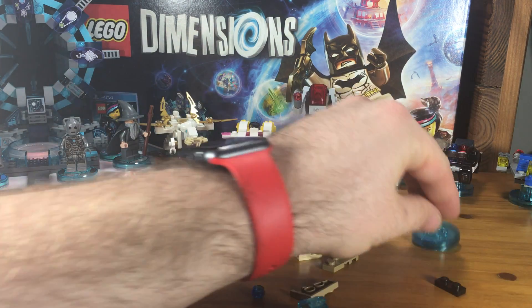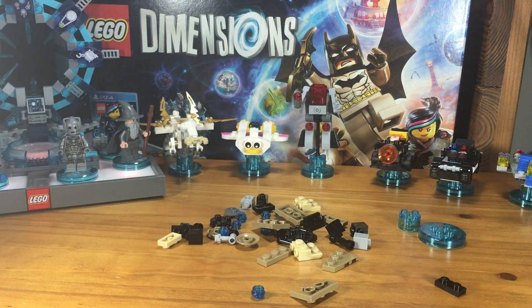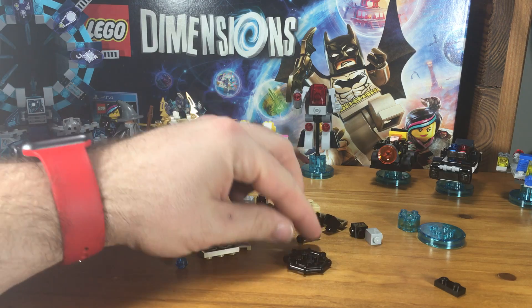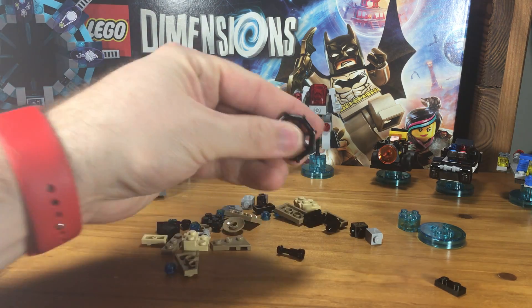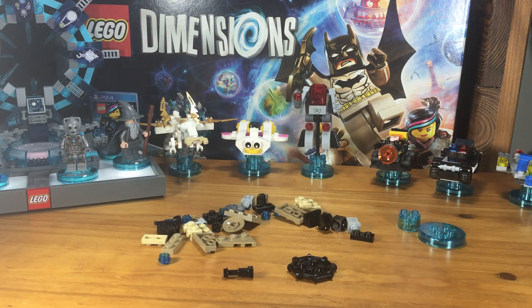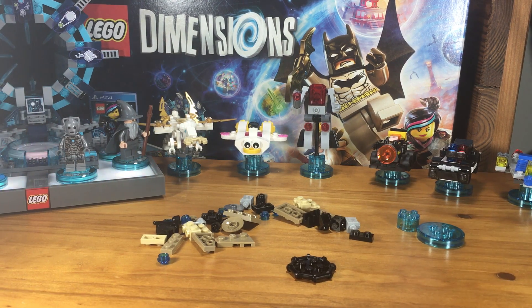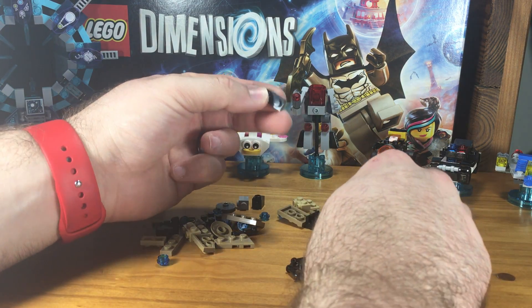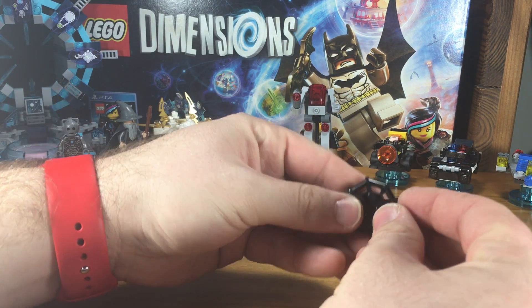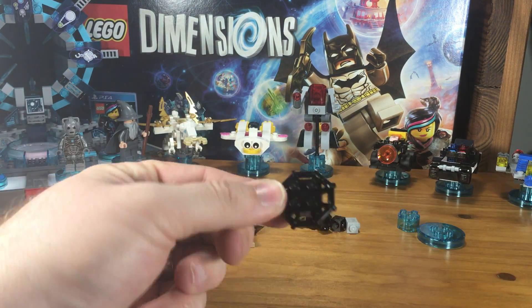So we're going to take these tag pieces and move them out of the way. The build starts with this round piece here. We're going to start with this piece and then on top of that we're going to put two 1x2 square pieces, just like that.